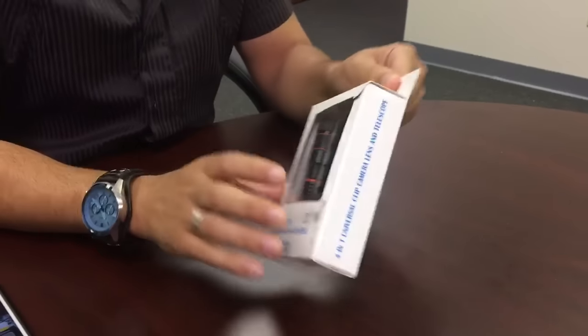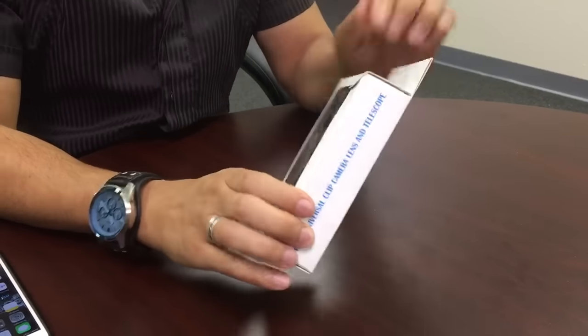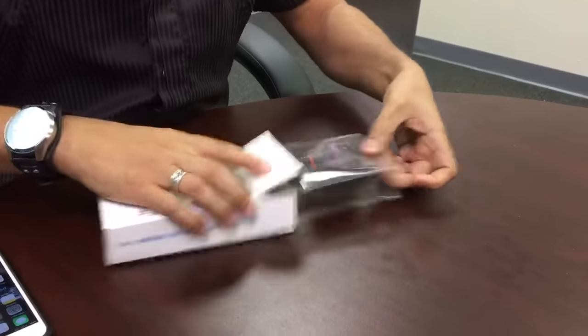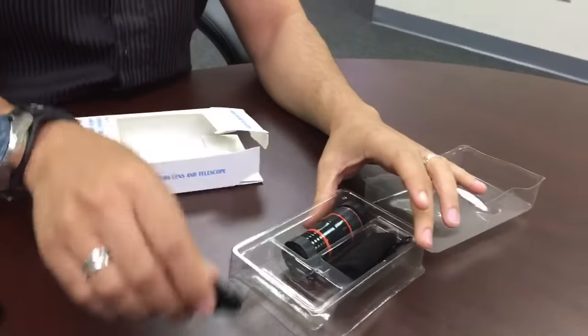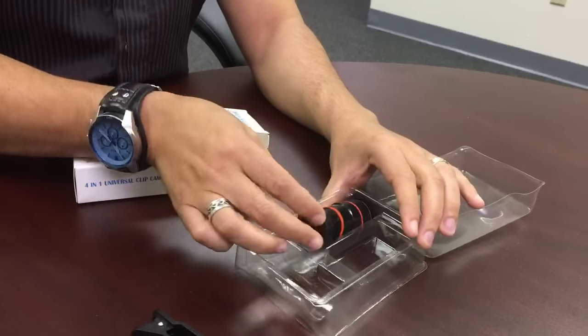This is how to use a 4-in-1 universal zoom lens. First, take the contents out of the box. You should have five pieces that include a clip, a storage bag, two lens covers, and your telescope.